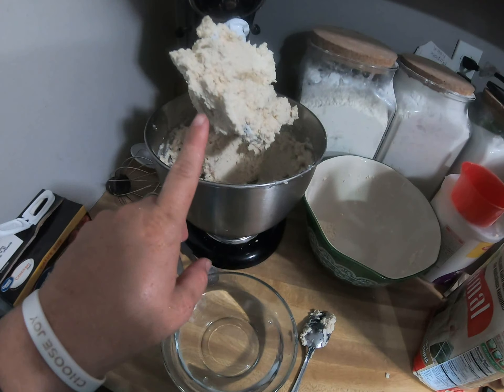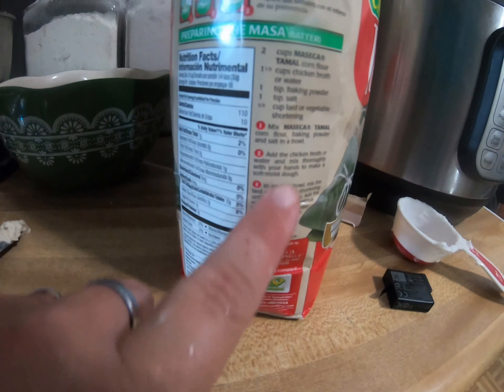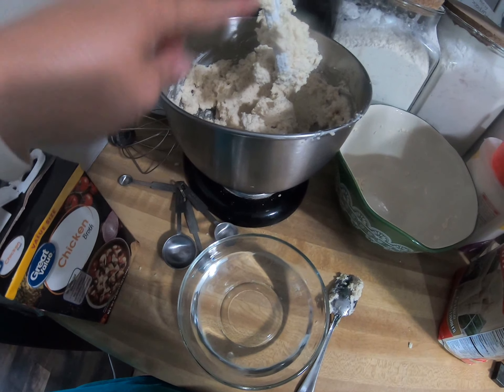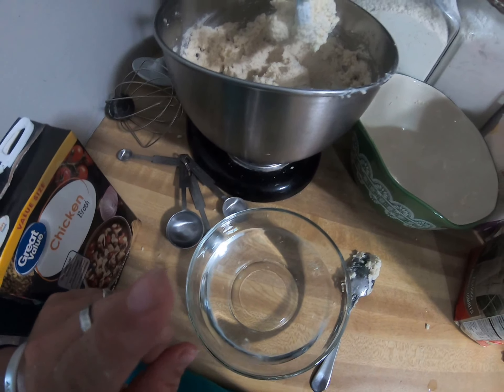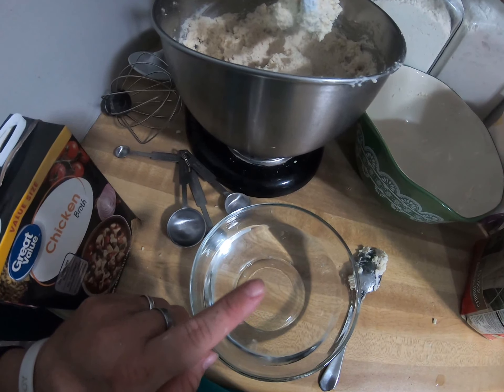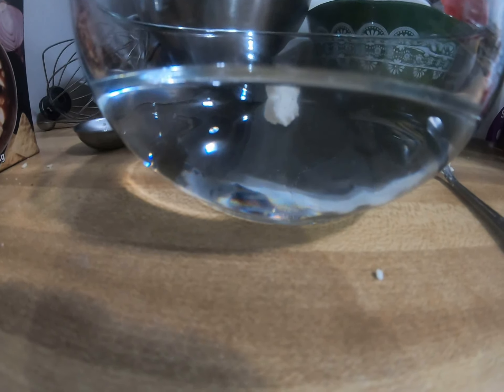I made the masa for the tamales following the directions on the package. This is the consistency we got. Now we're going to do the water test — if I take a little bit and plop it in water, if it sinks I need to add more water. If it floats, it's perfect and ready for tamales. And it's floating, so this is the perfect consistency.